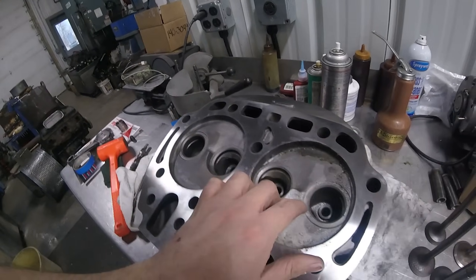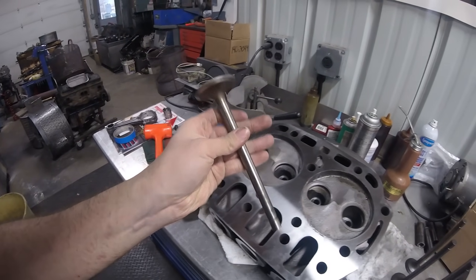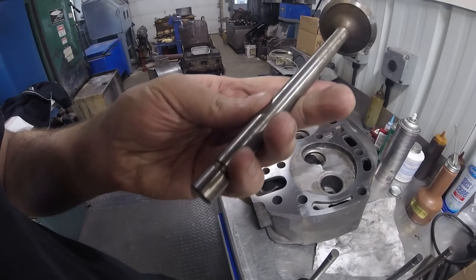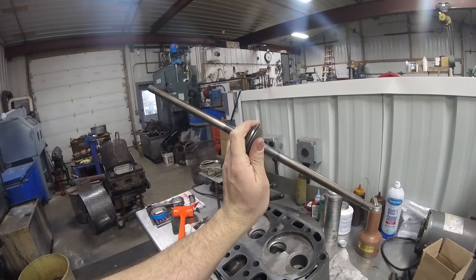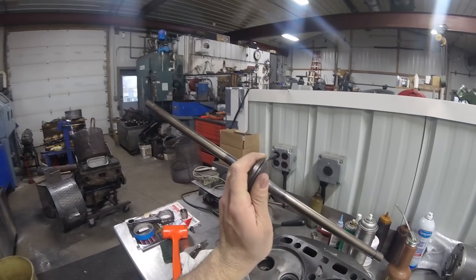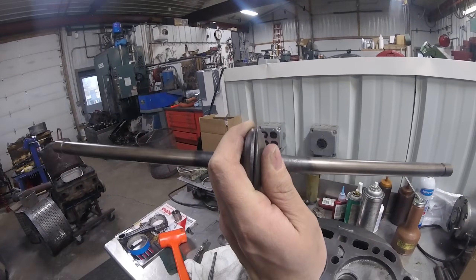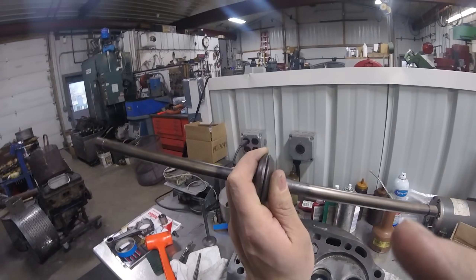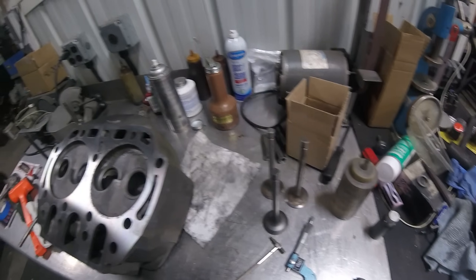We're going to be putting new seats in these — over the years they've kind of rusted away. The customer brought us these valves; I'm not sure, they might be new old stock. With the exhaust valves, the customer wants us to replace one of them and we're just going to grind the other. You can see looking at the margin on the one on the right it's pretty thin compared to the one on the left, so we're going to grind the left one, replace the right exhaust valve, and then probably grind the two intake valves and make them work.